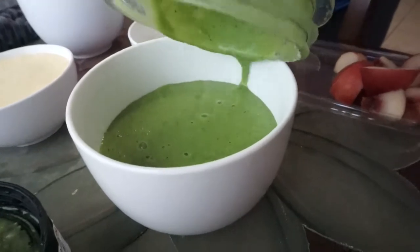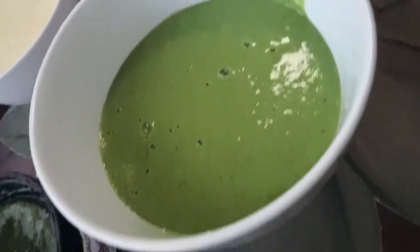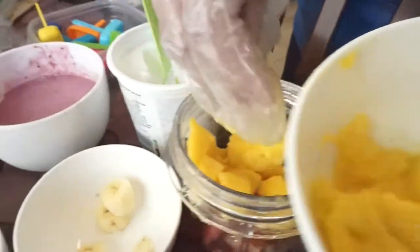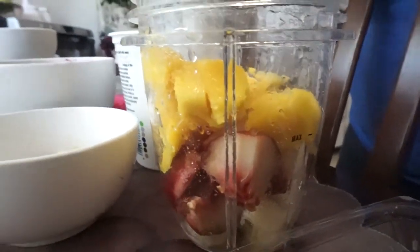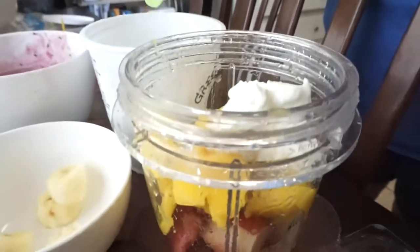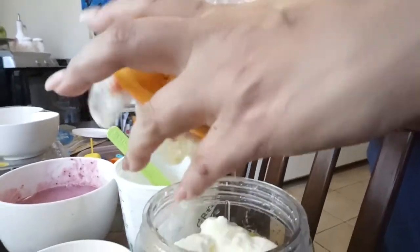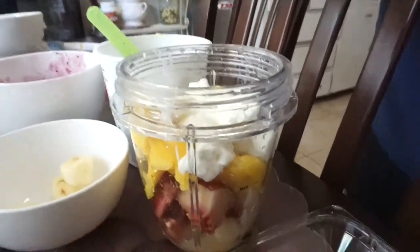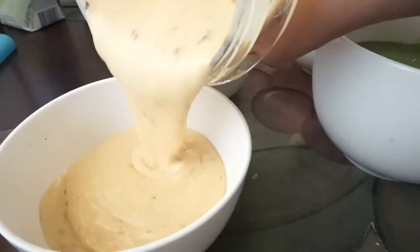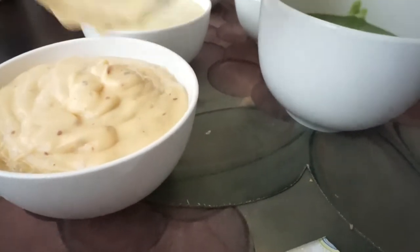You should now have three different flavors in separate containers. For the fourth mixture, add peaches, banana, and mango, then top with more Greek yogurt and a splash of orange juice. Blend it together and set it aside — now you have four flavors total.